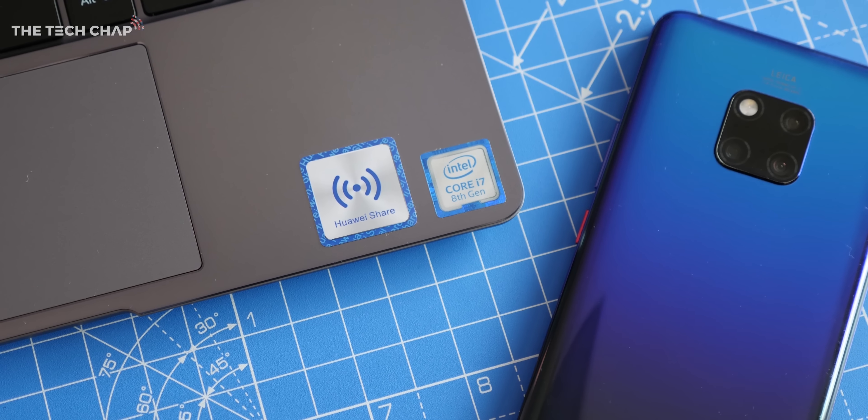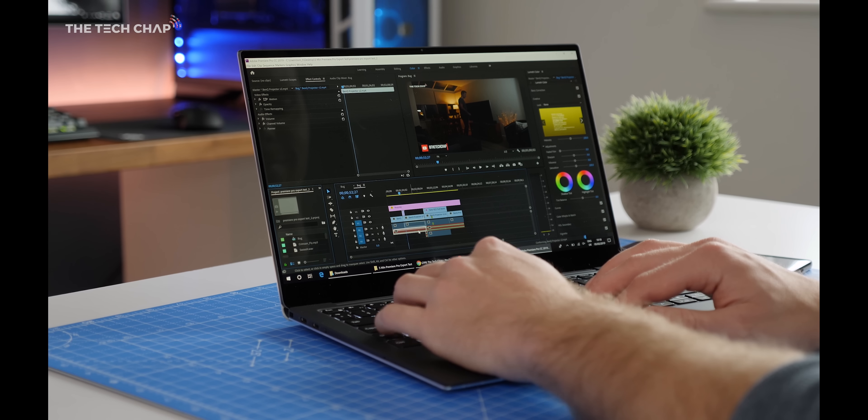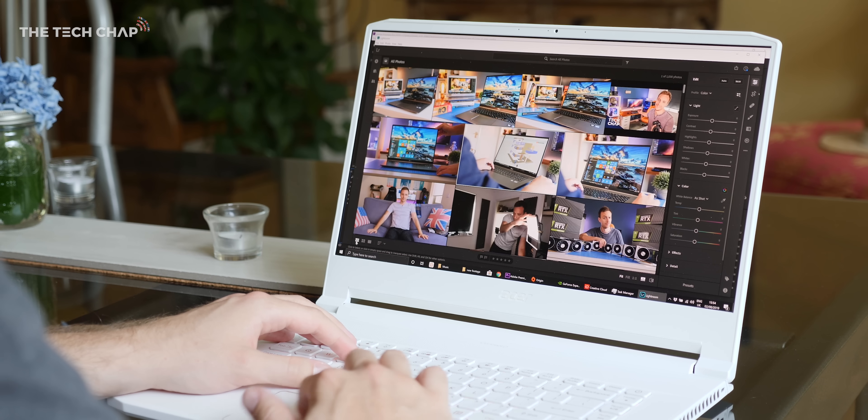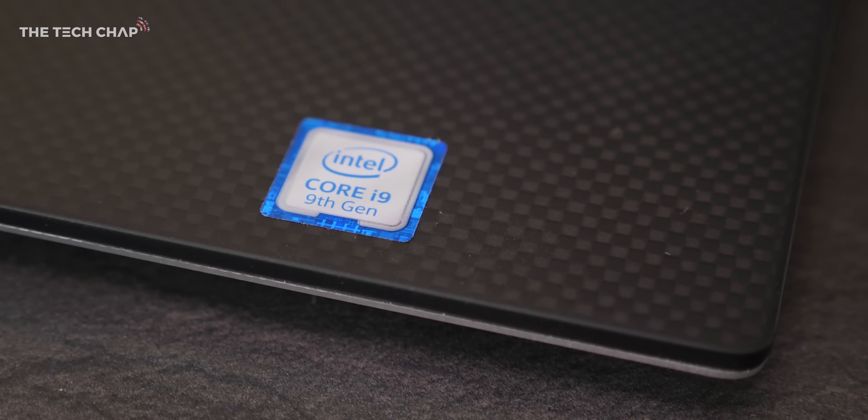Number one: get a 15-inch laptop. 13-inch laptops will obviously be lighter and more portable, and they are still relatively powerful with Intel's latest 8th gen U series chips — they're 4-core, 8-thread, and ideal for 1080p editing and medium-intensive tasks like Lightroom or Photoshop. But there are so many advantages to going with a bigger 15-inch laptop. You get more powerful H-series processors. I've got the i7-9750H in here, but you can also get i9 options with 8 cores and 16 threads. Basically, a bigger laptop usually has better cooling, which means more powerful components and better performance.